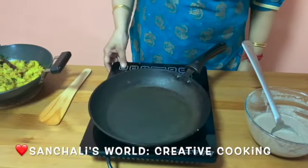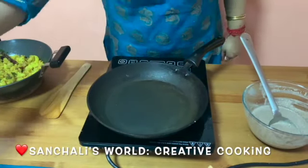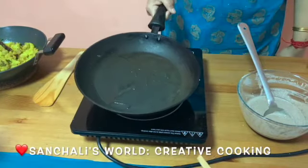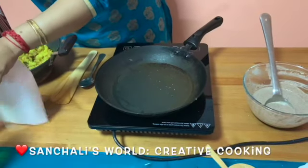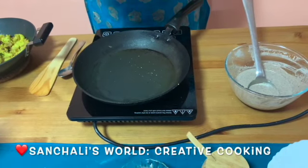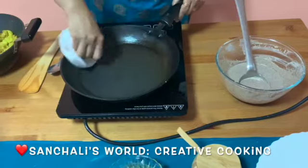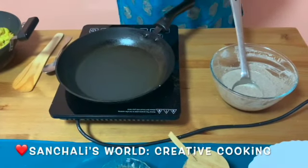Now turn on the stove and pour a little bit of olive oil. Take a tissue paper or cloth and wipe the fry pan nicely. Make sure the fry pan is not very hot.